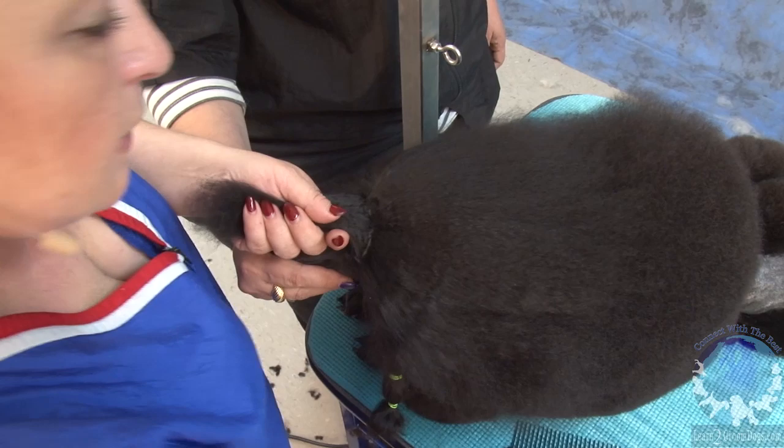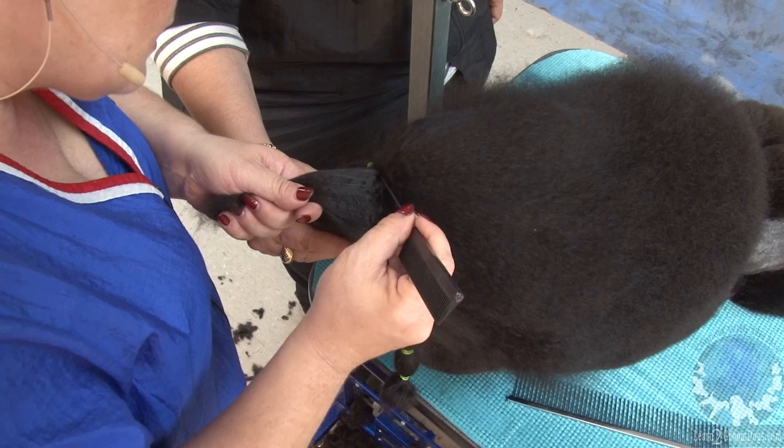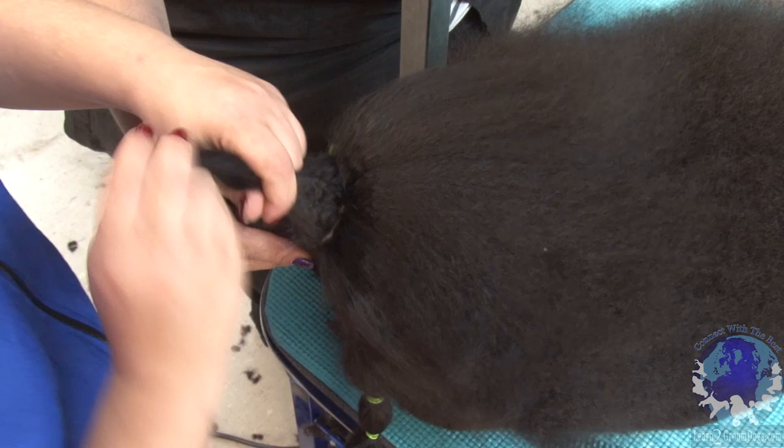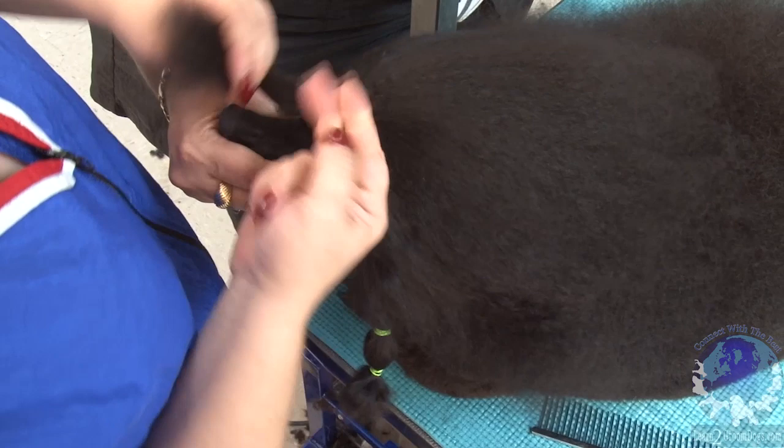Now that it's split pretty evenly, I'm going to comb this part really well so it's nice and even. Then take one of my rubber bands and tie around pretty tight, trying to stay in the middle.